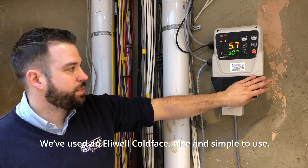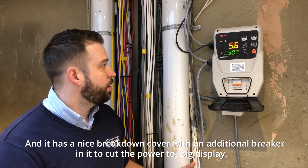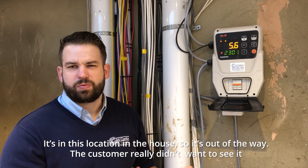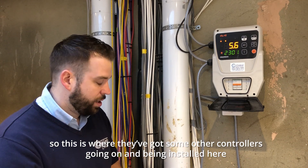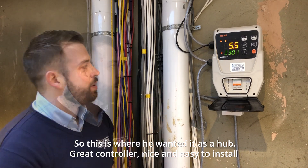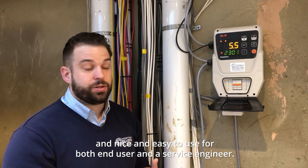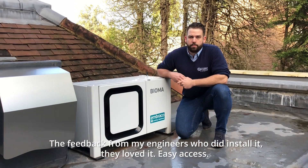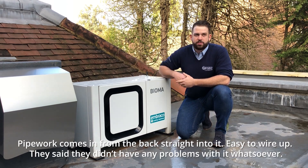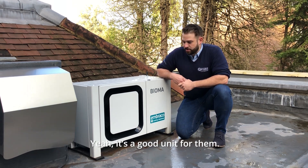We've used a Nellywell cold face controller — nice and simple to use, with a breakdown cover and an additional breaker to cut the power. Big display. It's in this location in the house so it's out of the way; the customer really didn't want to see it, and this is where they've got some other controllers going in, so that's where he wanted it as a hub. Great controller, nice and easy to install, and easy to use for both the end user and a service engineer. Feedback from my engineers who did the install — they loved it, easy access. Pipework comes in from the back straight into it, easy to wire up, they didn't have any problems with it whatsoever.